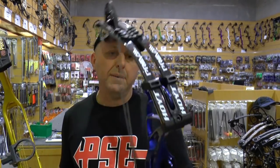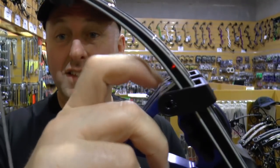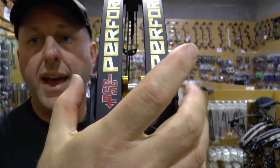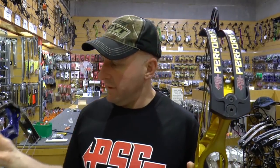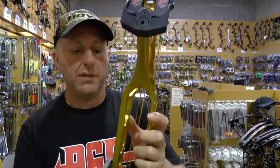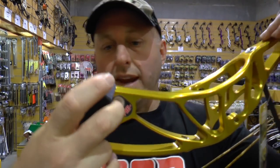Hoyt doesn't have such a locking system. Their limb pocket is plastic — I thought it was metal but it's not — same as PSE. The PSE limb pocket system is machined out of a single block and a component is pulled in to stop the limbs from moving. With the Hoyt system, it's two individual components and doesn't lock — it's just a pocket, so the limbs are basically free floating. That's a significant difference.